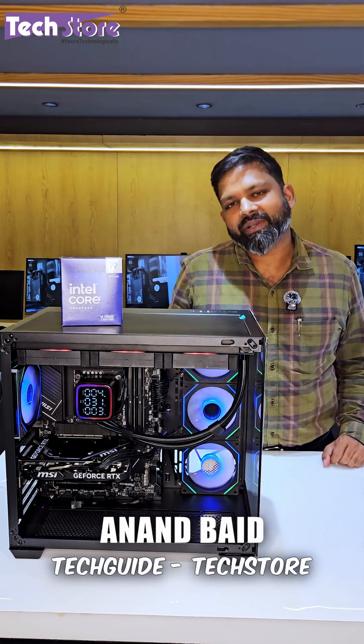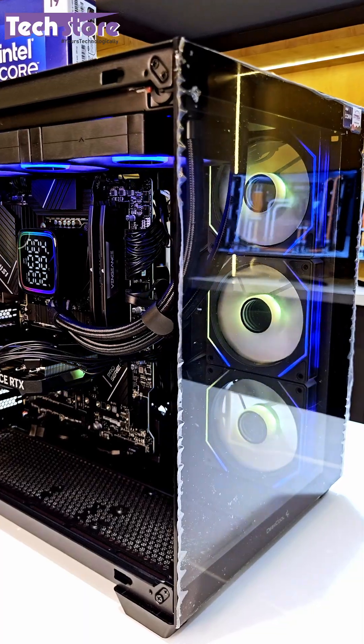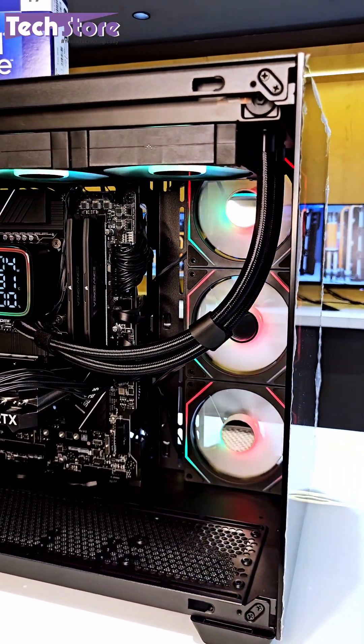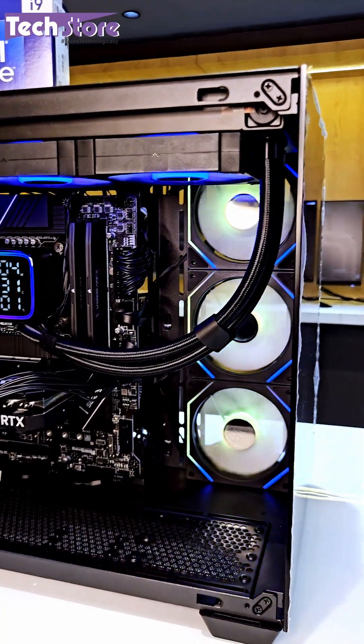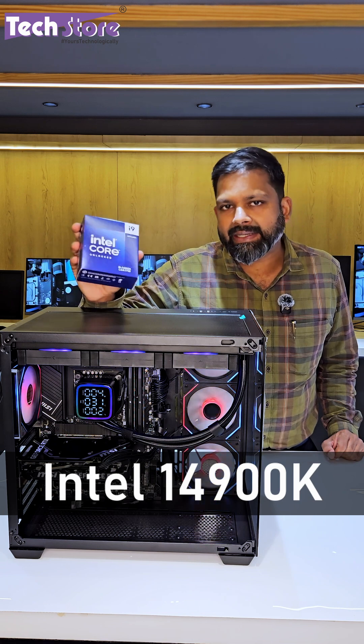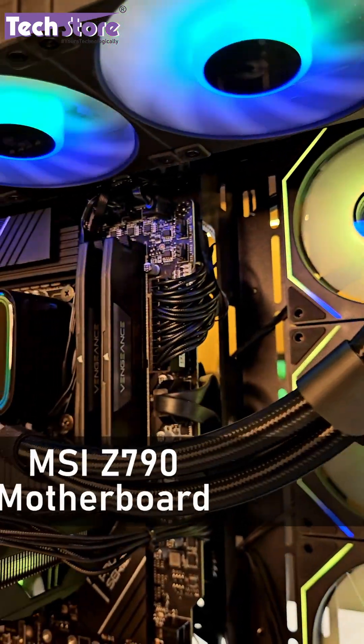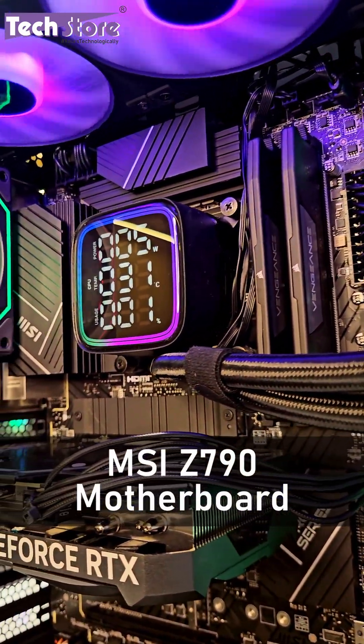Hey guys, I am Anand, your tech guide from Techstore. We have this beautiful workstation that we have built for a client who is into a lot of image processing in their industry. We have given a 4900K Intel unlocked processor and put it on a Z790 MSI motherboard.